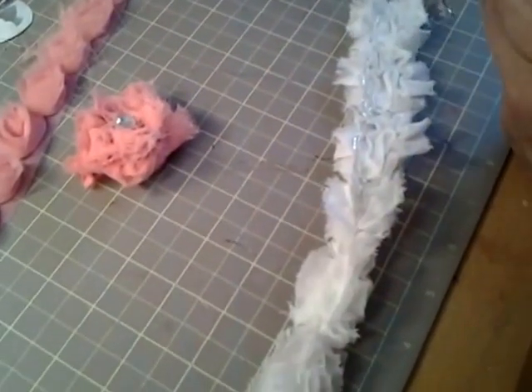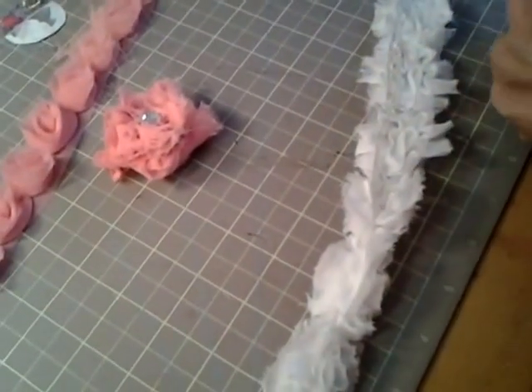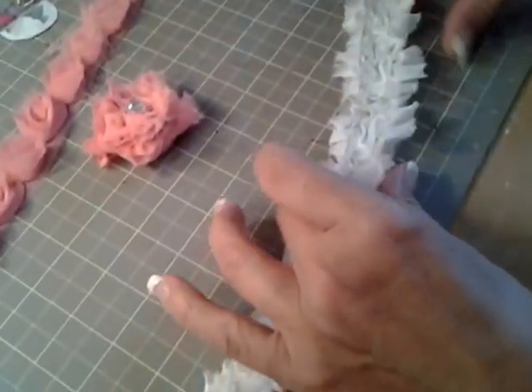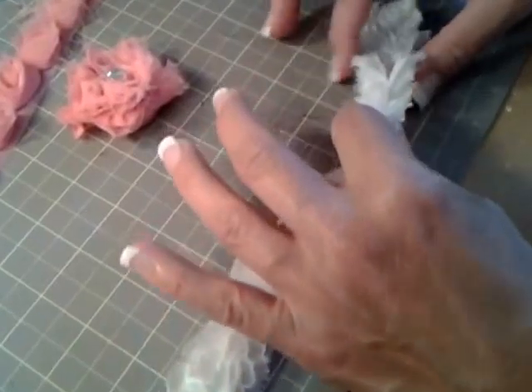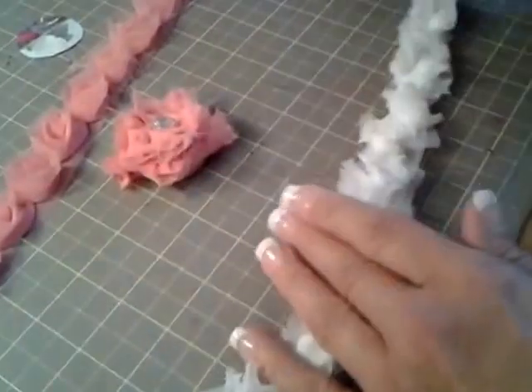And of course I'm going to run out of glue in the middle so I have one ready. You want to work quickly because you know how fast the glue dries on these things. Just kind of sandwich them together and it'll dry within a couple of seconds. Just kind of pat it. You can get all the glue spiders, or whatever people call them, out later.